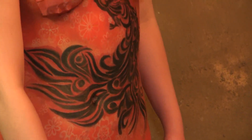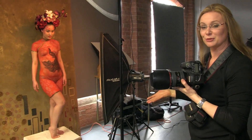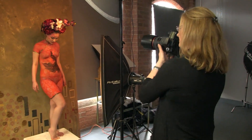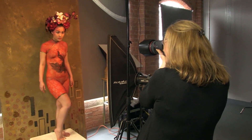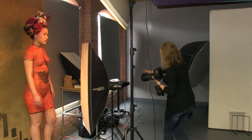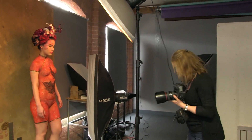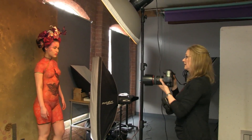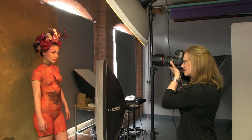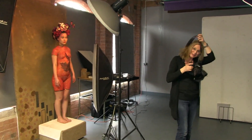The centrepiece of the image is the beautiful bird body art, so we want to make sure we've got that shot for the makeup artist as well. Then I'll bring the light more central to get a really evenly lit image of just the face to show the makeup — more of a head-and-shoulders shot. Then we reset the studio again.